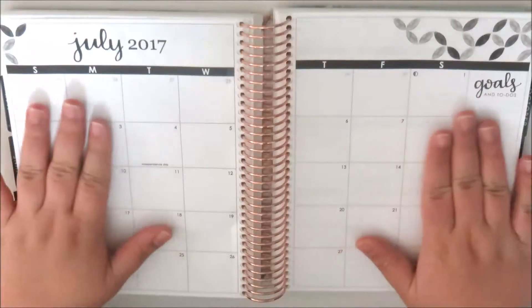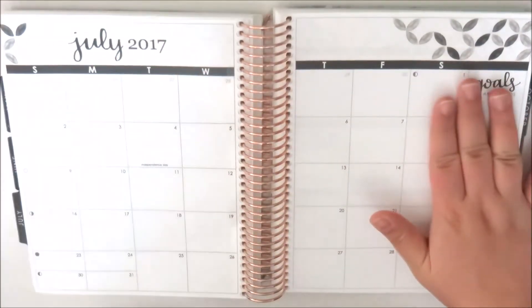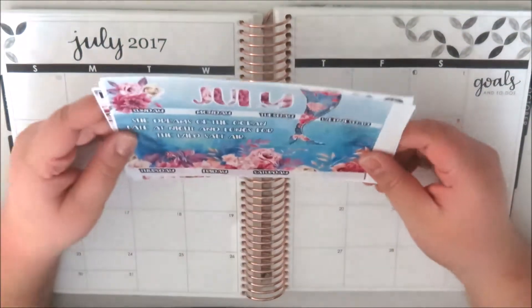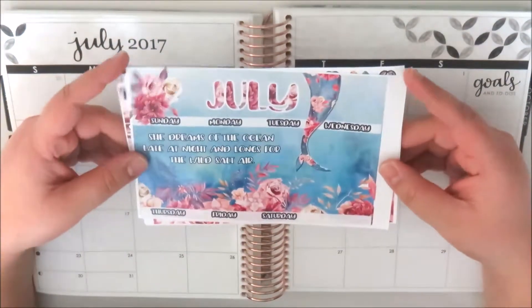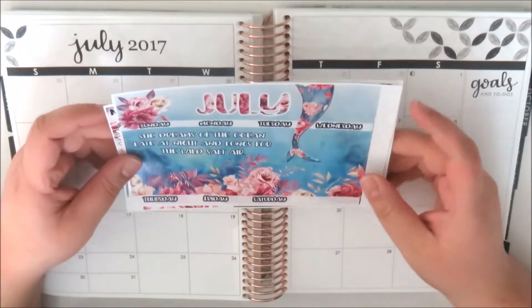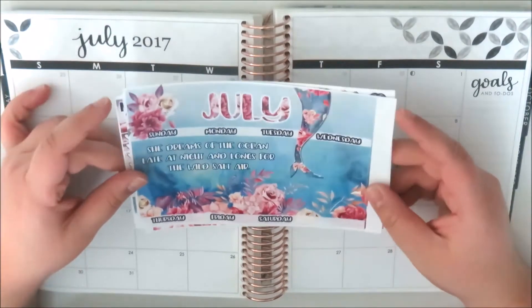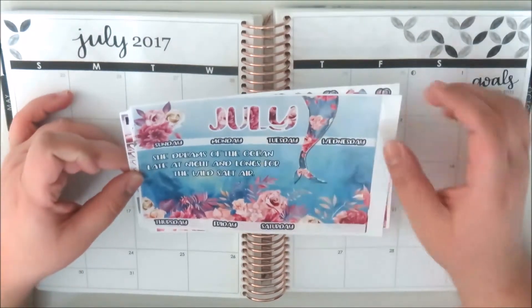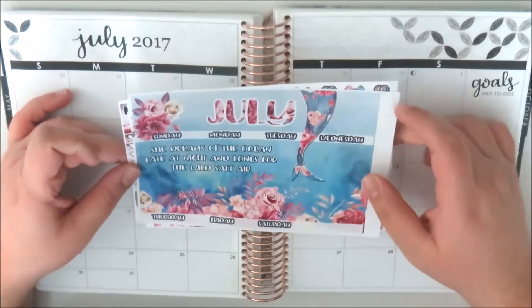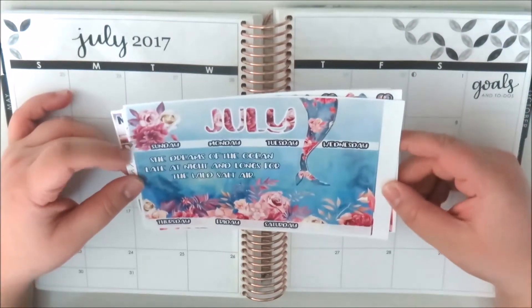Hi everyone, it's Natalie and today I'm going to do my July monthly spread. This month I have the July kit from My Newest Addiction, and I picked this up in semi-gloss paper. The first page has the header bars for the left and right sides of the pages, and it says 'She dreams of the ocean late at night and longs for the wild salt air' — really pretty.